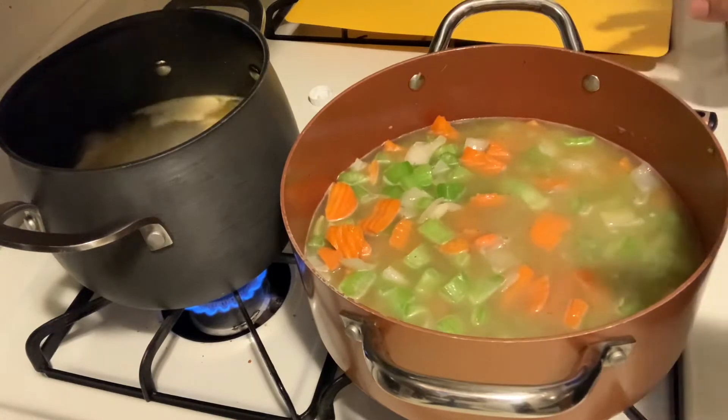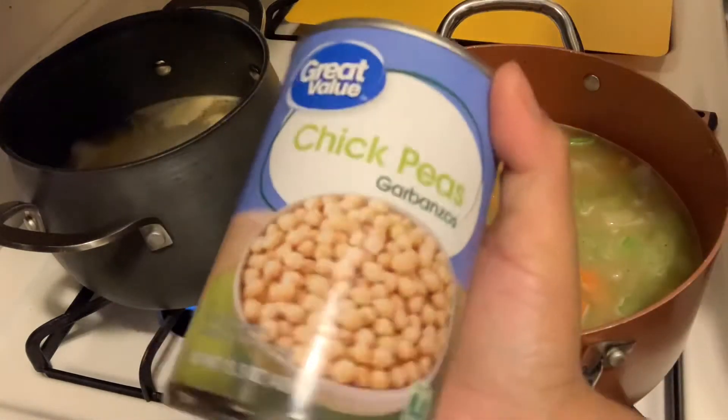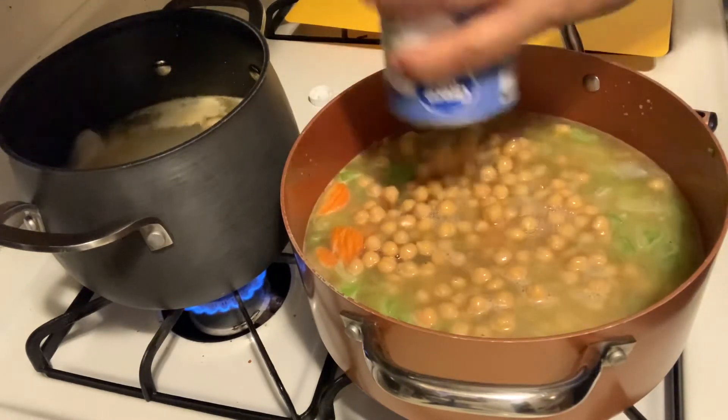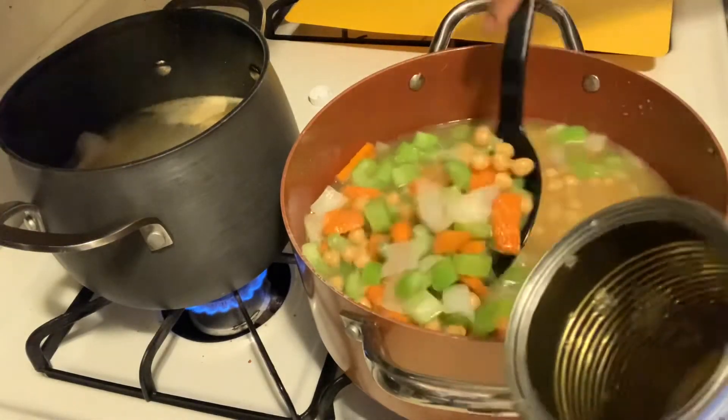We're also going to be adding in a can of chickpeas, which I'm going to rinse first. I'll go ahead and add the rinsed can in and mix that.